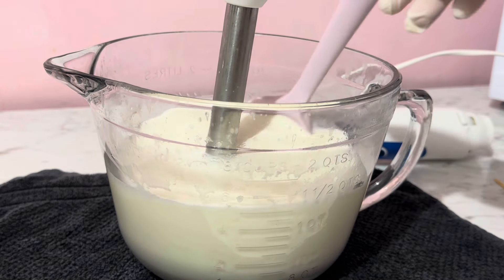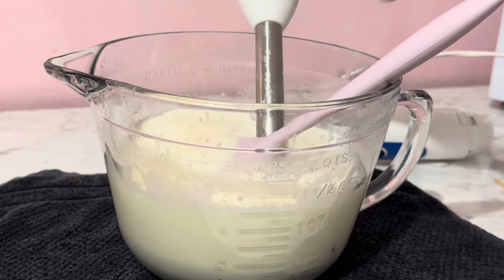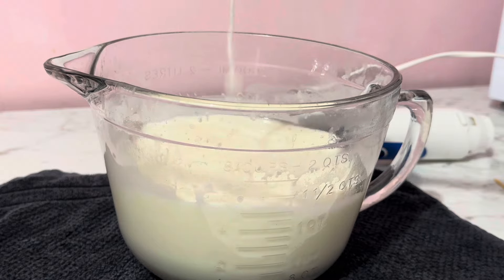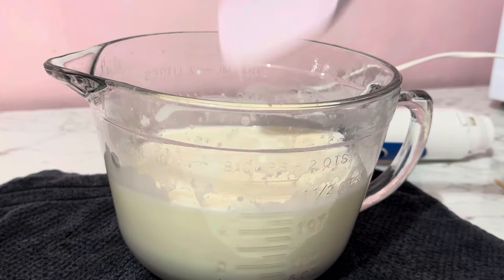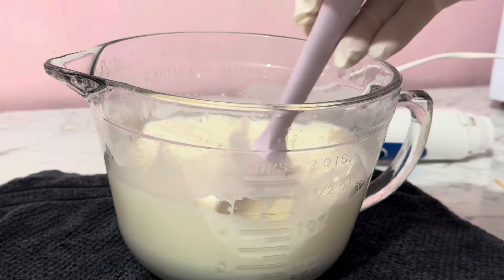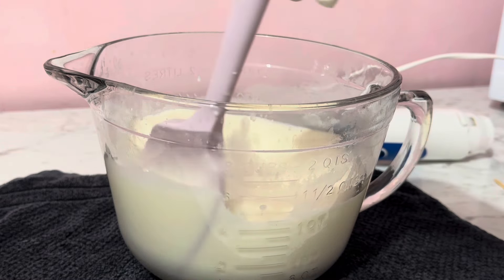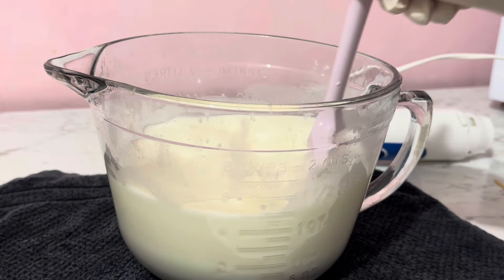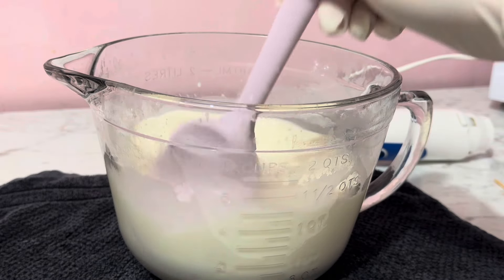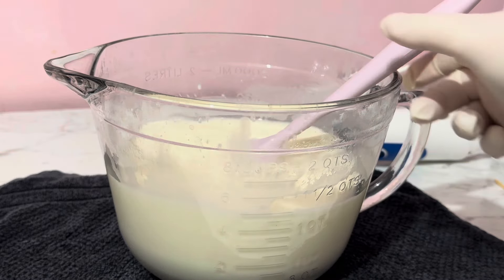Now I wanted to show you this. If I show you, it looks just like water — can you see how it looks just like water? Don't worry, I promise it's going to get thicker. A lotion or a souffle is really not going to show you its true consistency until about 24 to 48 hours later, because even once it's done it's going to keep thickening up and it's going to be really light. I've already made another one which I'll show you.